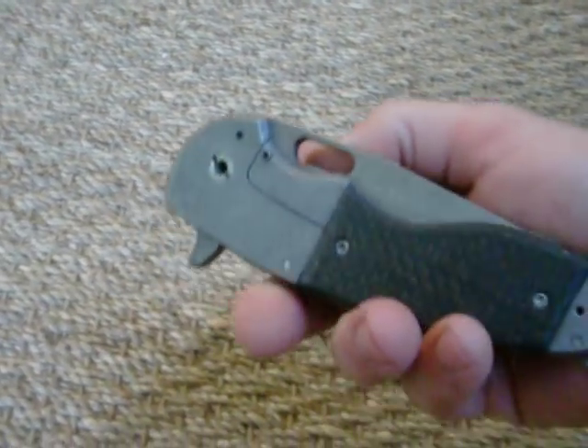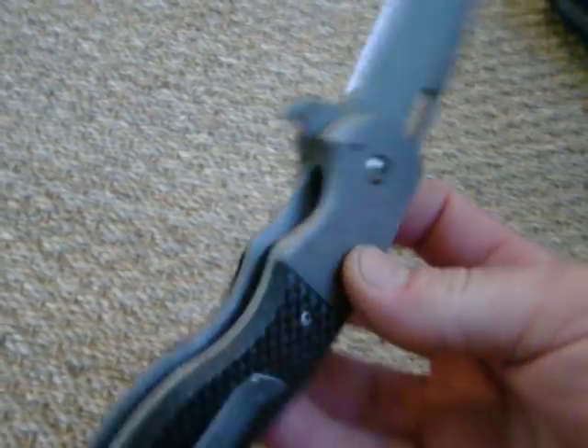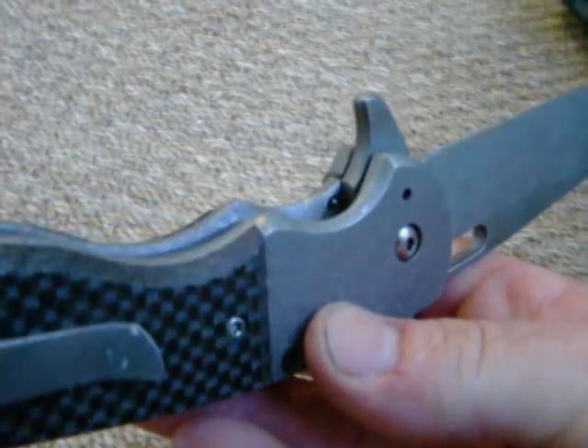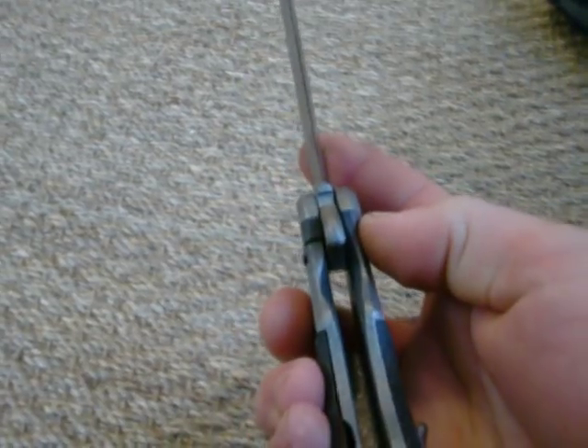Premiered this at Blade. I thought I would premiere it also on YouTube to show you guys what I can do. If you look in there, that is a roller detent. There is no friction dragging on this blade. It just rolls.